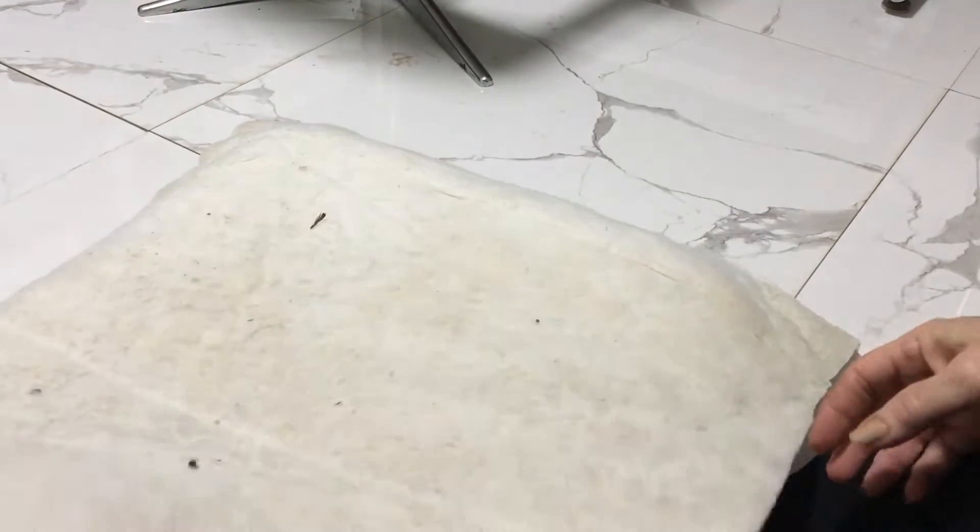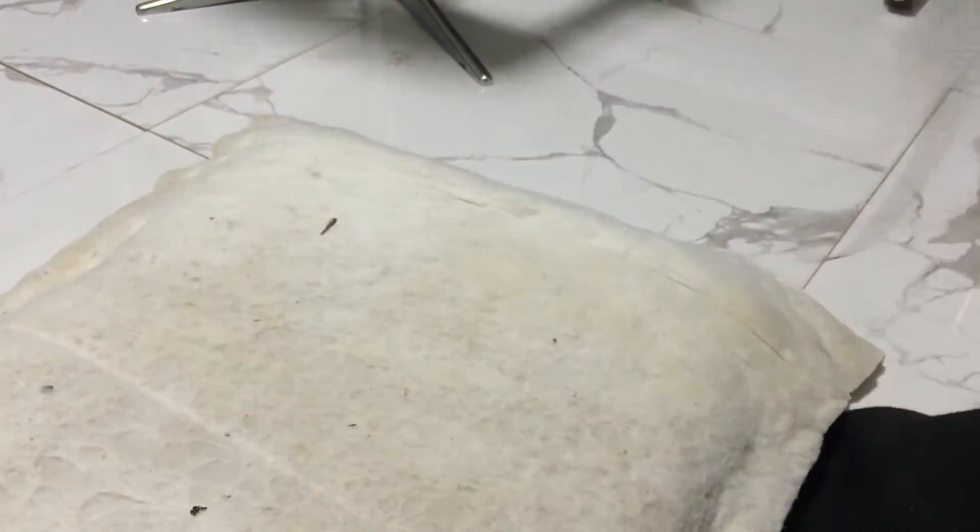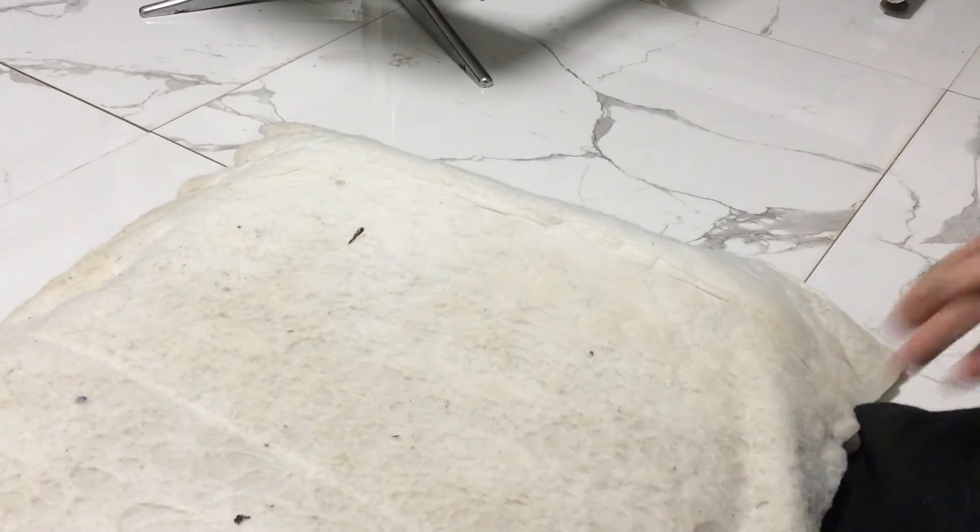I'm just laying the material over the top of it and checking to see that all the sides have got equal amount of material to go around.